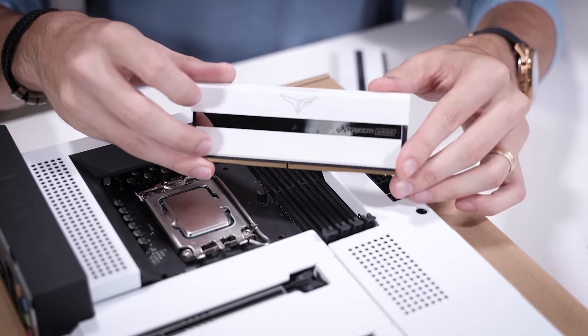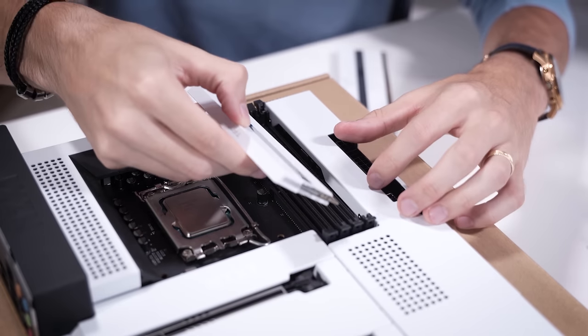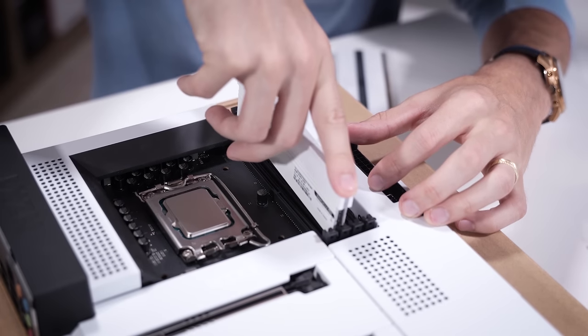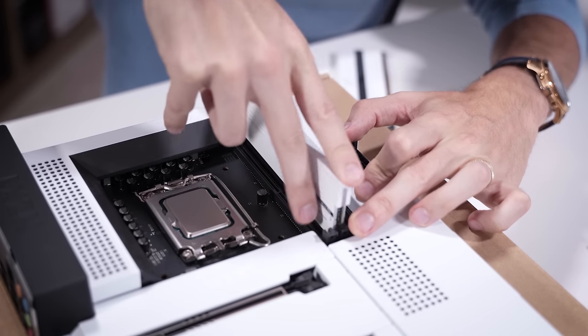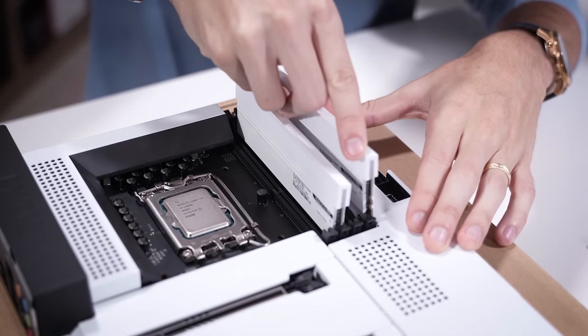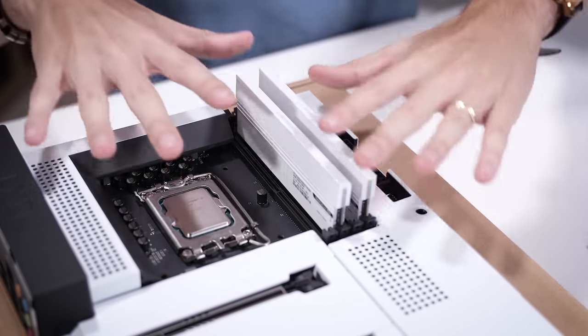Next up is RAM - some beautiful T-Force Extreme ARGB modules in white, of course, to match the rest of the aesthetic. Let's drop these in. Doesn't matter how long you've been doing this - every now and then you get tripped up on RAM. There we go, second DIMM. Love the way this color scheme is vibing.